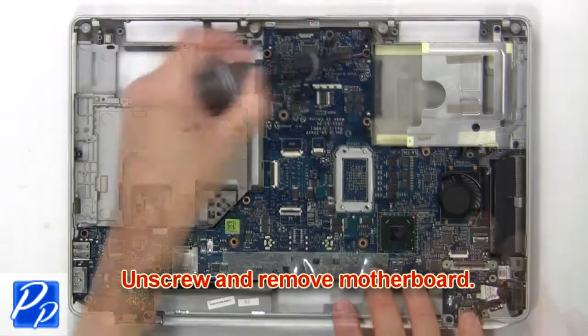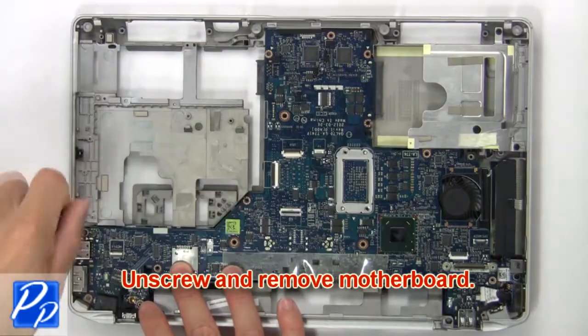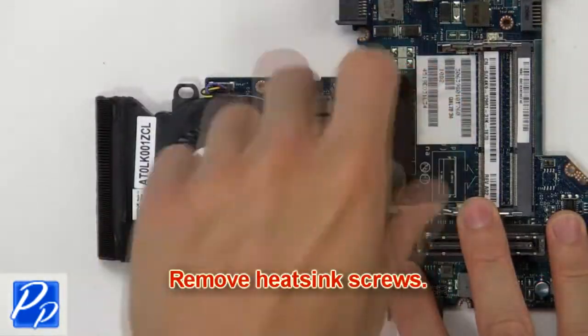Now unscrew and remove motherboard. Next remove heatsink screws.